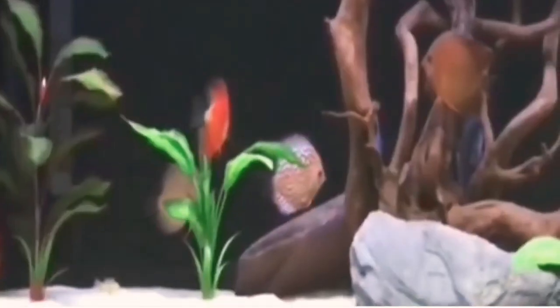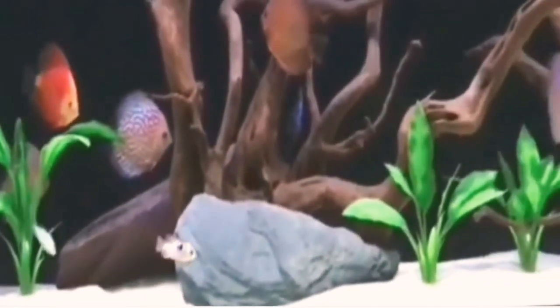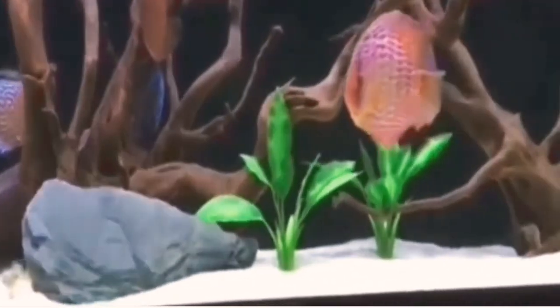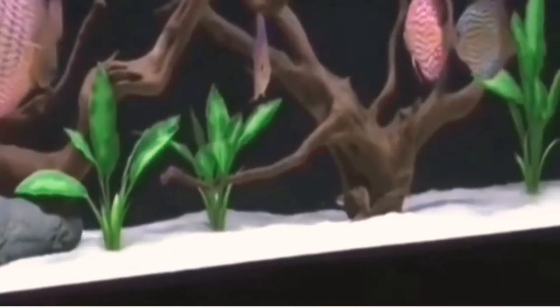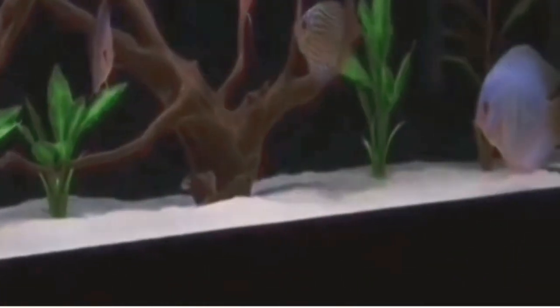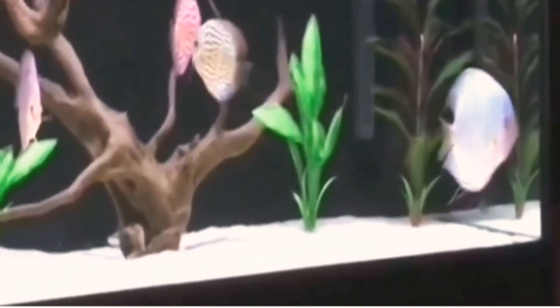They are also using an Amazon biotope base, and we have a breed found all over the world. This is the discus fish alongside the kingfish. This is the top filter and canister filter — this is a high-powered filter.